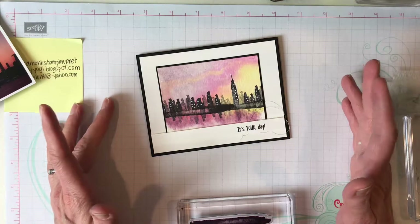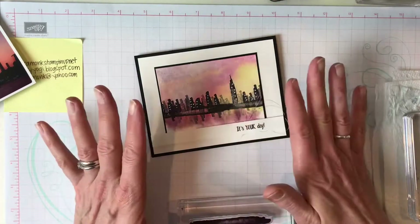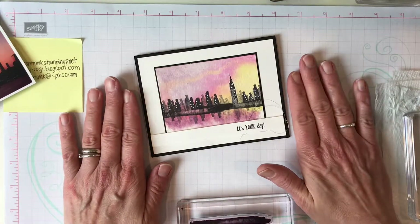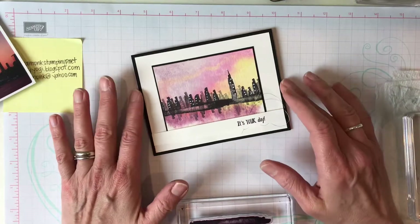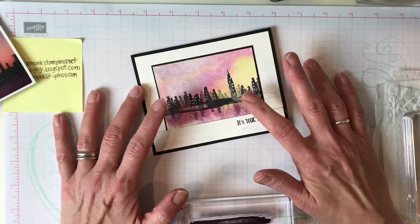So in my exploration for this Waterfront class I have coming up — or if you purchase the Waterfront stamp set and class from me — these videos are here, and I'm going to share with everybody because I think everybody needs to know and we should have fun with it.